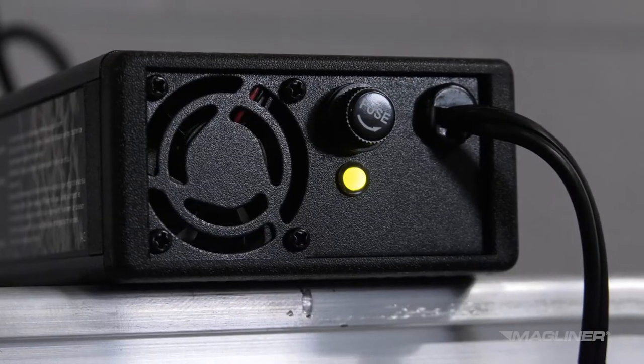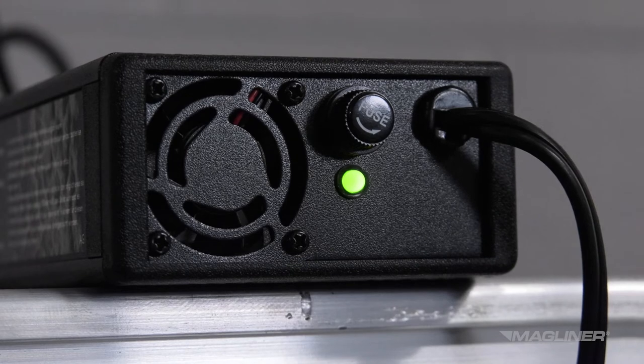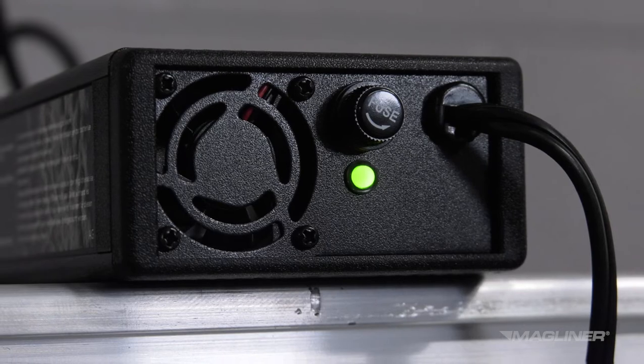A solid yellow light means that the battery is charging. A solid green light means the battery is fully charged. A flashing green light means the output is not connected, and to check all connectors and fuses.